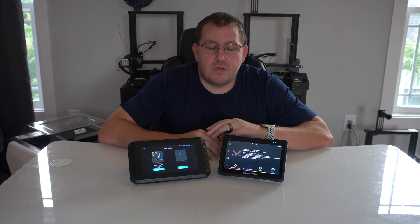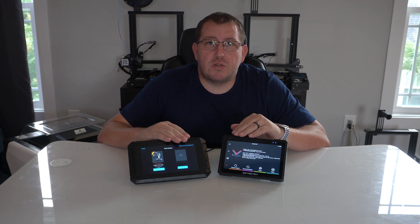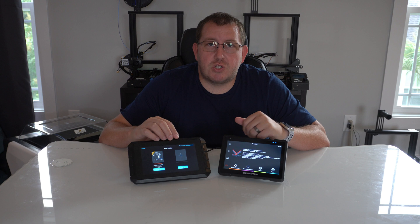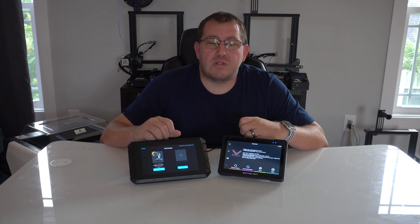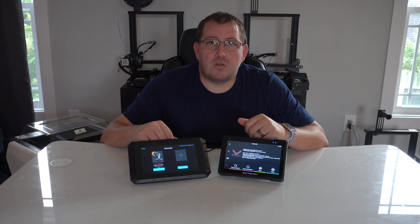Hey guys, Robert at 3D Printscape. I've been using the Sonic Pad and the Pad 7 for a couple months now and wanted to give you my thoughts between the two if you're looking to get a device running Klipper to get faster prints or just have better remote connectivity. In this video I'm going to cover the hardware specs, my general thoughts, the initial setup process, which one is easier, printer compatibility, adding additional printers, and things like that. Then I'm going to give you my final recommendation at the end. This video is probably going to be a lot shorter than some of my more recent ones, mainly because I have other videos covering everything I'm talking about here in more depth. So this is more of just a recap giving you the comparison between the two and my recommendation.